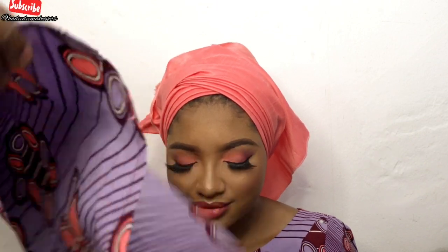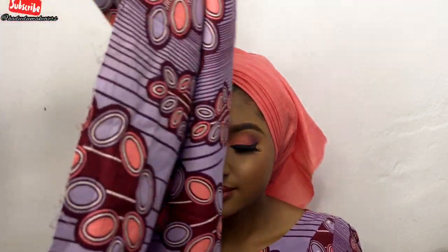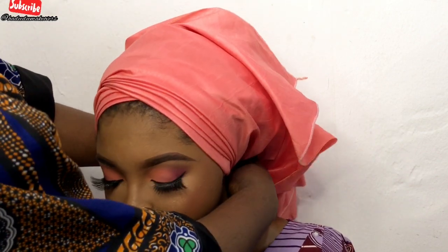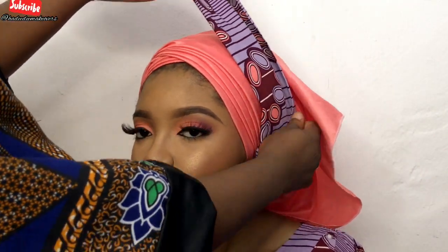I'll be bringing the Ankara now, folding it in a rectangular shape because the Ankara fabric is very small so I can easily work with it. When tying Ankara with rustic, you want the fabric piece to be small — the head part shouldn't be very big. I folded it to be slimmer and brought it down from the back of her head. It's a 50/50 part on this one; the measurement doesn't really matter here.